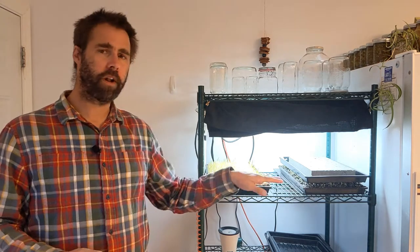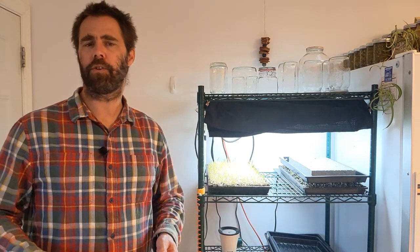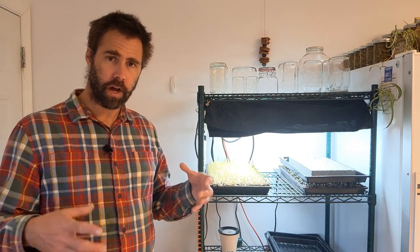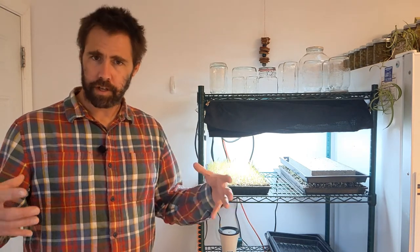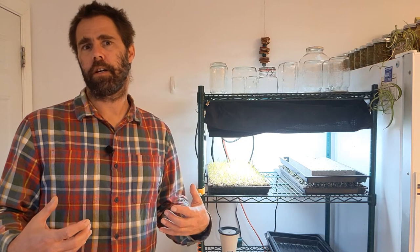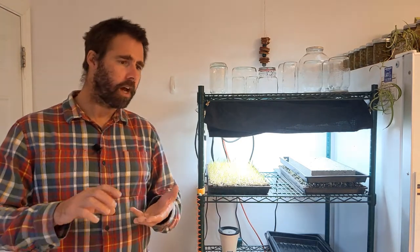Third concern is heat retention. In my home production system I'm using heat mats below my crop, and in a commercial system I often use a supplementary heat source as well. The soil has a lot of mass and holds heat really well. The hemp fiber isn't as bulky, so there's not as much to hold the heat — the water content in the hemp fiber will help, but that may not be enough.